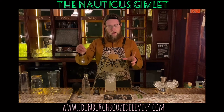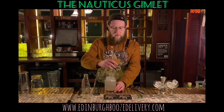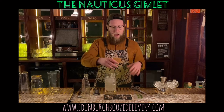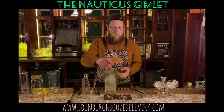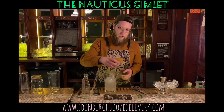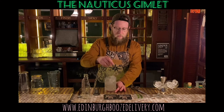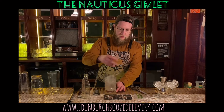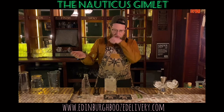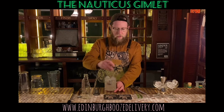Then stir down roughly for about 20 seconds or so to reach the correct temperature. Stirring down with the bar spoon — which we use here — but you can use a teaspoon, a knife, a fork, anything like that. Essentially, stirring down is bringing the cocktail to the right temperature and dilution. When you think it's good to go, around 15–20 seconds, give a little taste on the back of your hand, and then you're good to go.